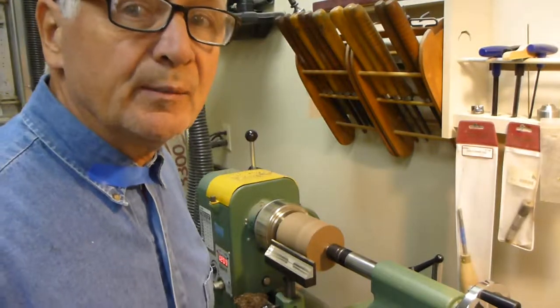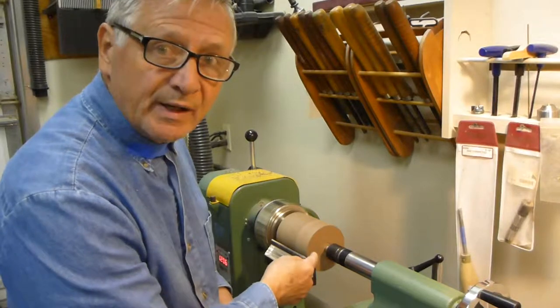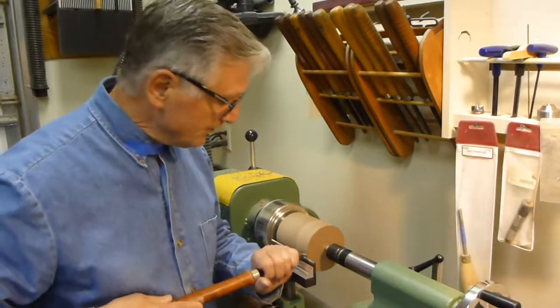Spinning the lathe at about 1200 RPM. I'm gonna make sure that this surface here is completely flat before I even start, so let's take it down to a flat surface.